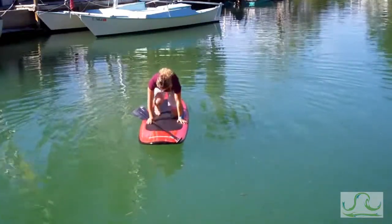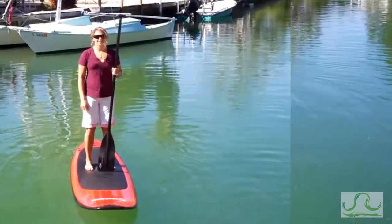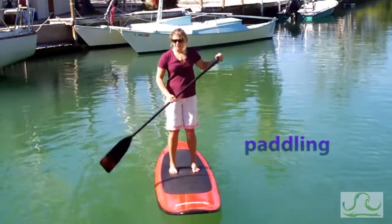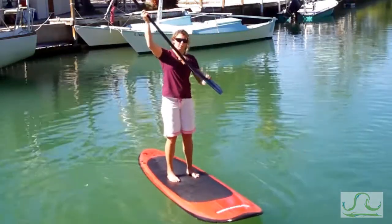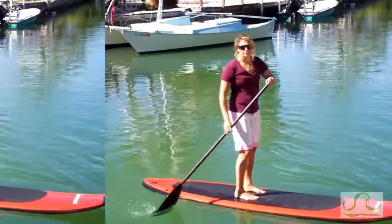Then you can grab your paddle and slowly come to your feet, one at a time, shoulder width apart. You always want your paddle to be four to six inches above your head. Another thing to remember is you always want your paddle angled forward — this gives you more power on the follow through of your paddle.